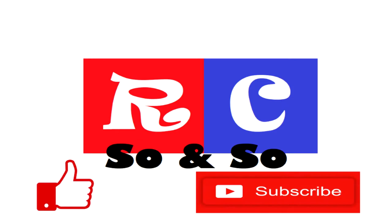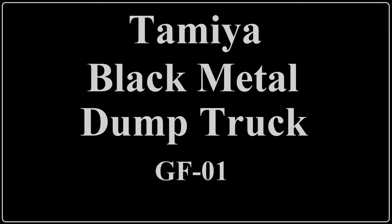Now then, hobbyists. We have another unboxing for your visual delights. Sadly, it's not mine, but the chief engineer is steadily filling his home full of all kinds of Tamiya products. Today is the black metal dump truck on the GF-01 chassis, which you'll be unboxing for us.